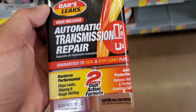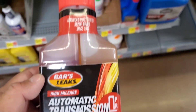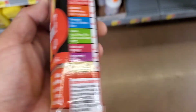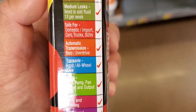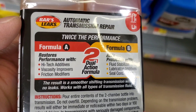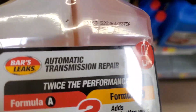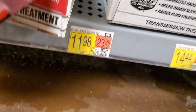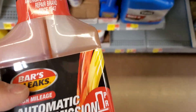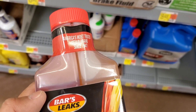Hey guys, welcome to this video. Is this Bar's Leaks Automatic Transmission Repair any good? It claims to restore performance, stop slipping, prevent lazy shifts, quiet noise, stop leaks, and condition seals and O-rings.